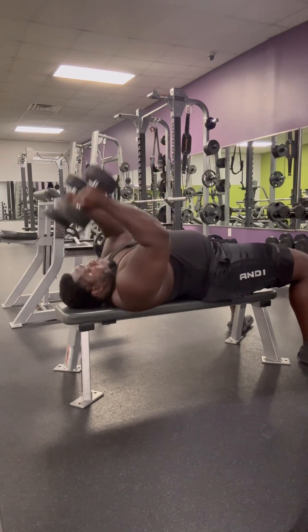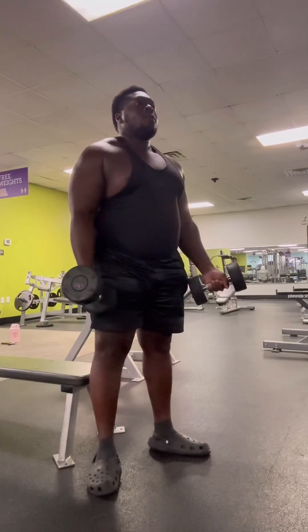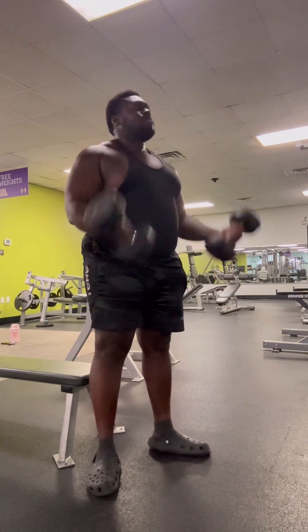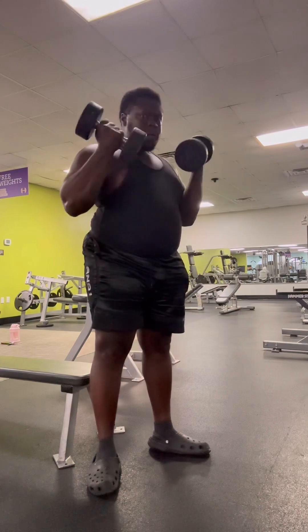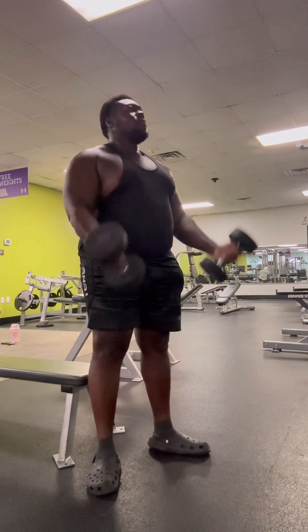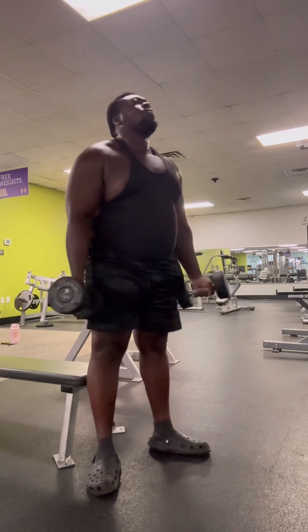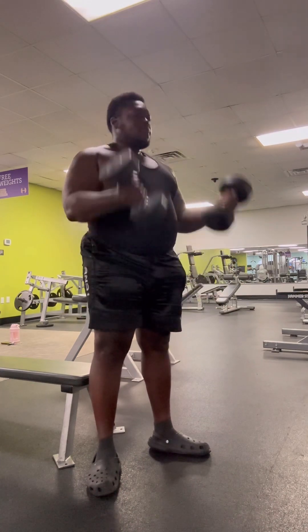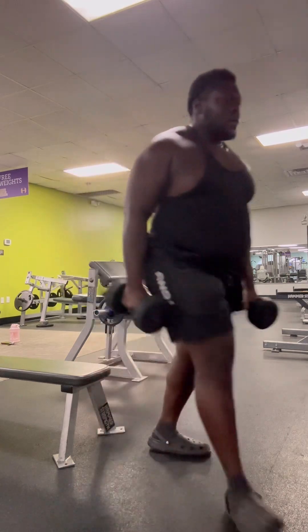I go nice and slow, nice and easy. These right here are basic dumbbell curls — good for the biceps. If you're going to do arms you might as well work your bis and your tris, because what would be the point of just working one or the other? You might as well work your whole arm.